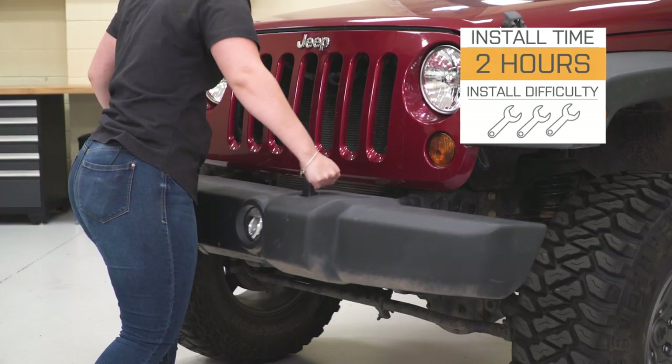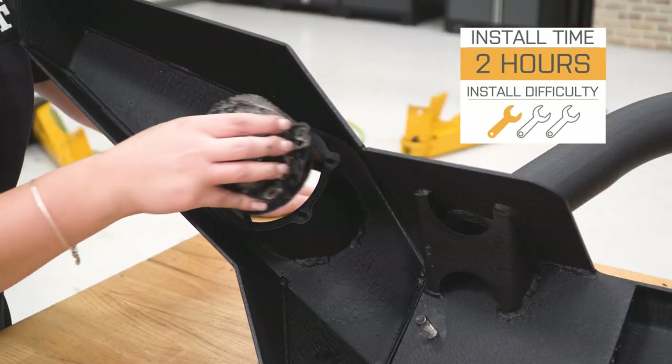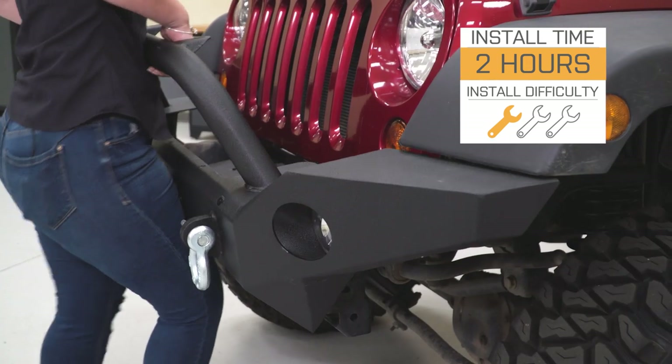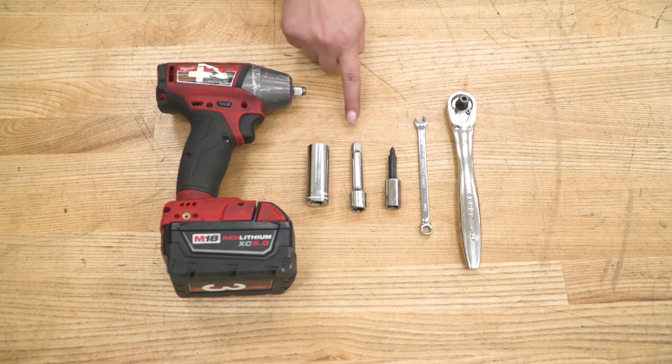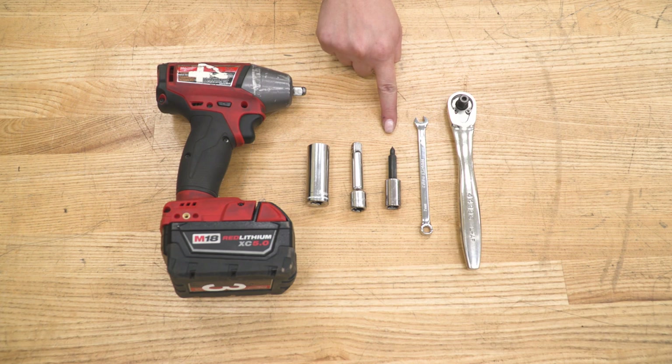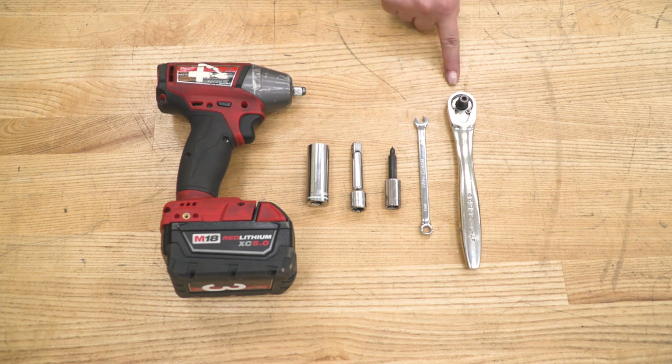Install is going to be a one out of three wrenches on the difficulty meter. You're going to need some basic hand tools to get the job done. The tools I used for this install were an impact wrench, an 18-millimeter deep socket, a 3-inch extension, a Phillips head socket, a 7-millimeter wrench, and a 3/8-inch drive ratchet.